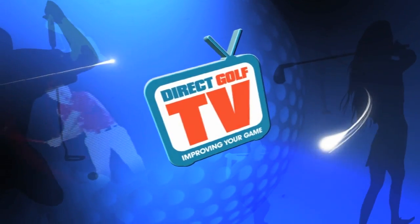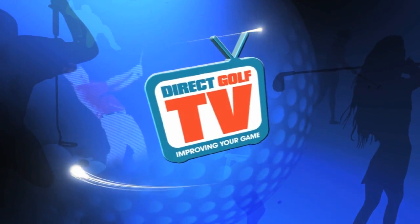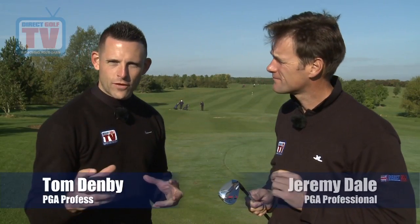Direct Golf TV, dedicated to improving your game. Hi, welcome to Direct Golf TV. Today we're reviewing the new ATV wedge from TaylorMade. We're going to try this from all sorts of lies because that's exactly what TaylorMade claim — they claim that this one wedge can hit all sorts of shots.